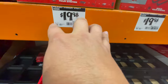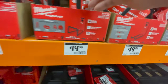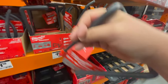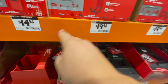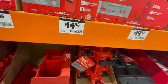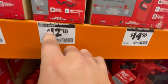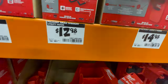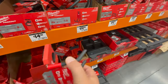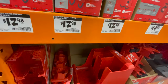$19.98 for their large hook — that is much bigger. $19.98 for their small straight utility hook. For an individual hook, these are high prices, they really are. $12.98 for their small curb utility hook.